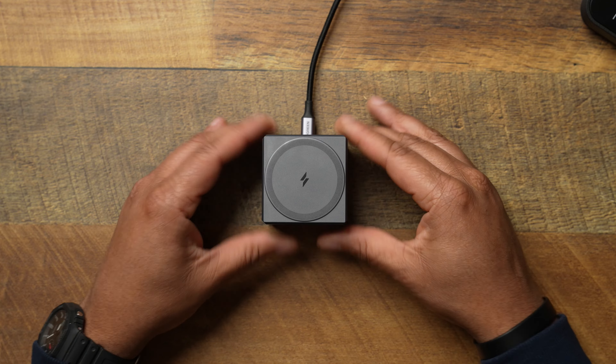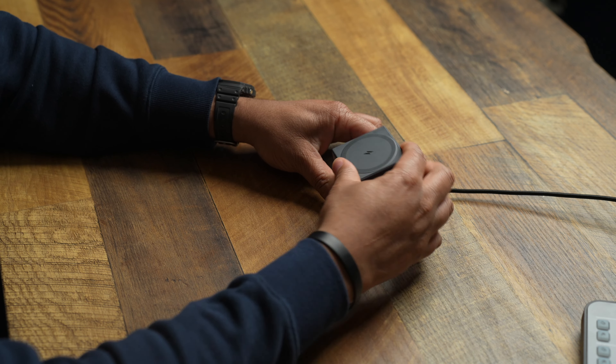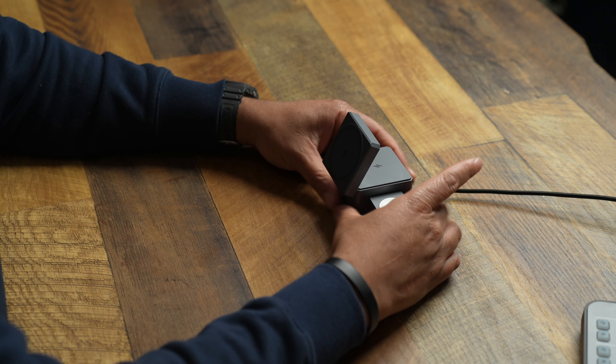One thing I forgot to mention is on the back side right here you're going to get that pad where you can place your AirPods. So that's your three-in-one: you've got your Apple Watch charger arm, your AirPod pad, and your MagSafe iPhone pad — all very nice and compact.